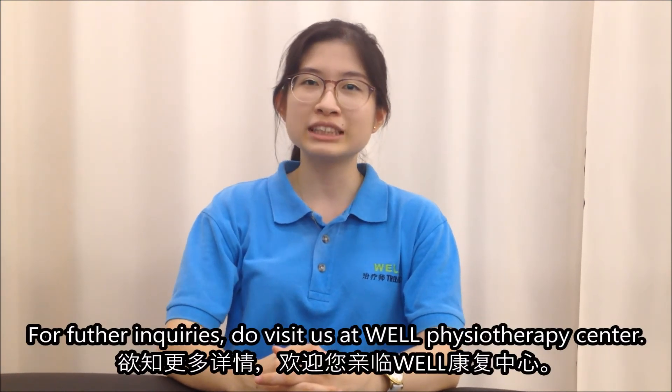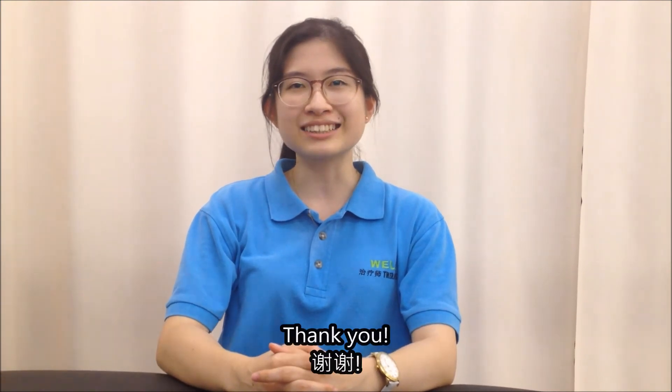I hope this video has helped you. For further enquiries, do visit us at Well Physiotherapy Centre. Thank you.